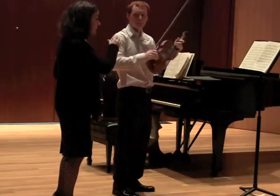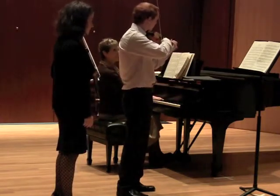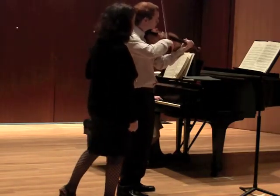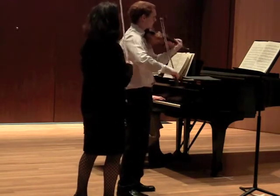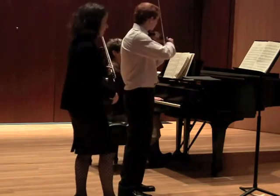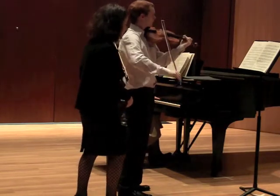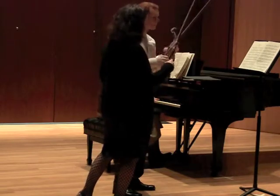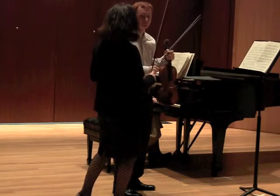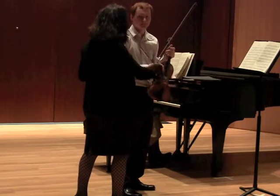Right? Now, the one thing I would say is that you have to come down from the slow, but that sounded good. It's going to be good. You seem to want to not change both feet.